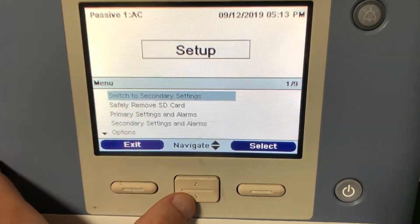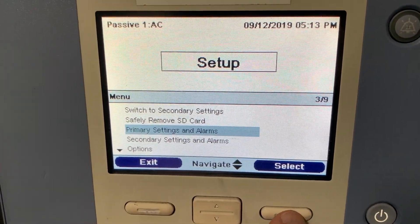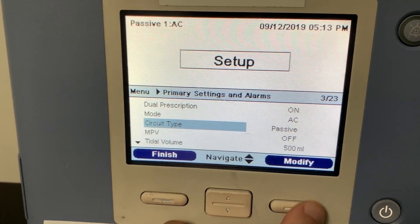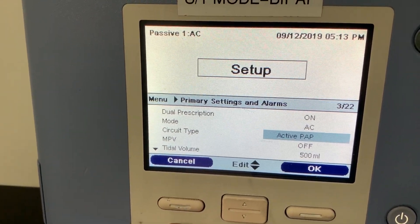You're going to select primary settings. You're going to go down to your circuit type, modify, and switch it over to active.